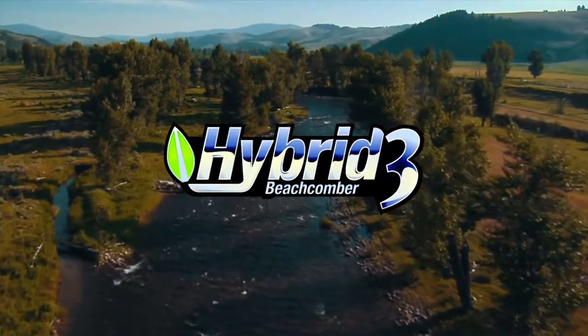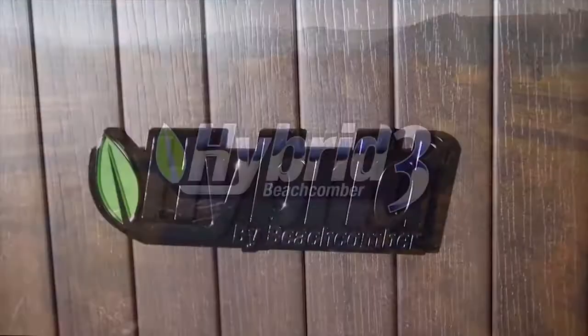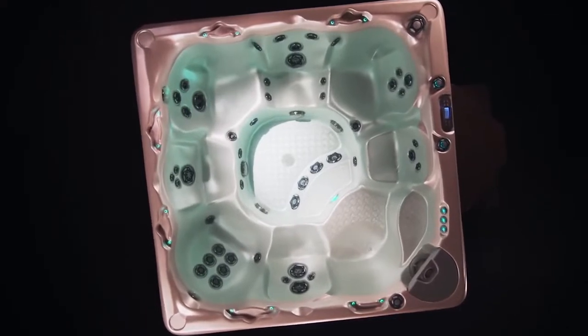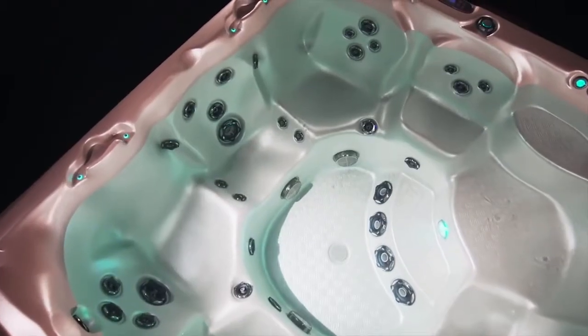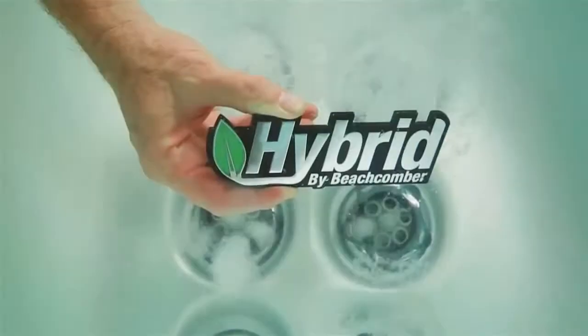Beachcomber's Hybrid 3 is a completely different kind of hot tub. It embodies our goals of highest quality, best value, energy efficiency, and providing our customers with the best hot tub experience. The features in Beachcomber's Hybrid 3 help make your hot tub 43% more energy efficient than the industry standard.